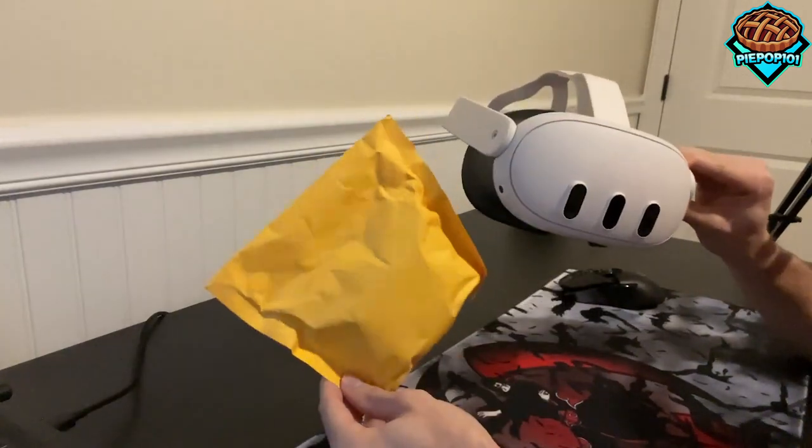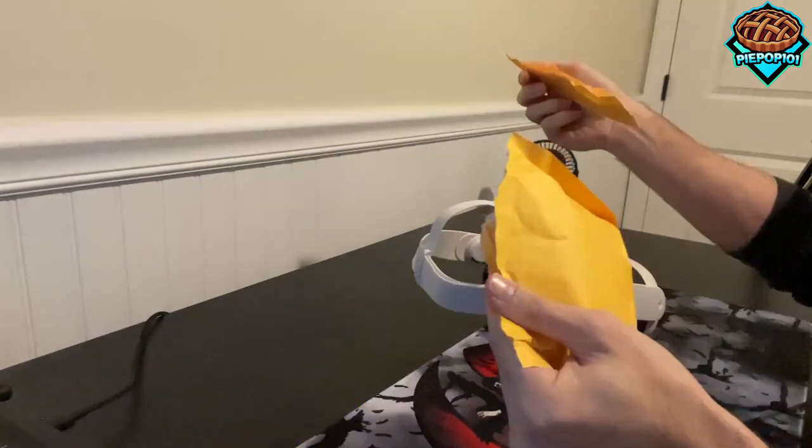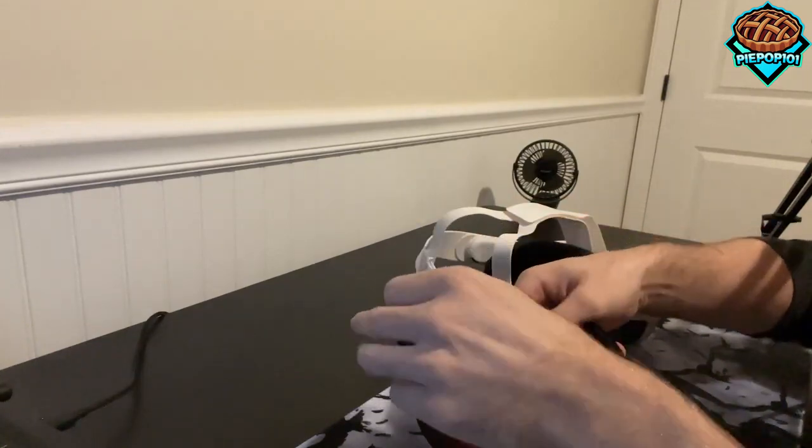If you're as blind as me, VR works — prescription lenses are the way to go. So why don't we add them on and try it out? Rip open this package. I've been waiting for these for so long, and I'm finally happy that I get to try them out.